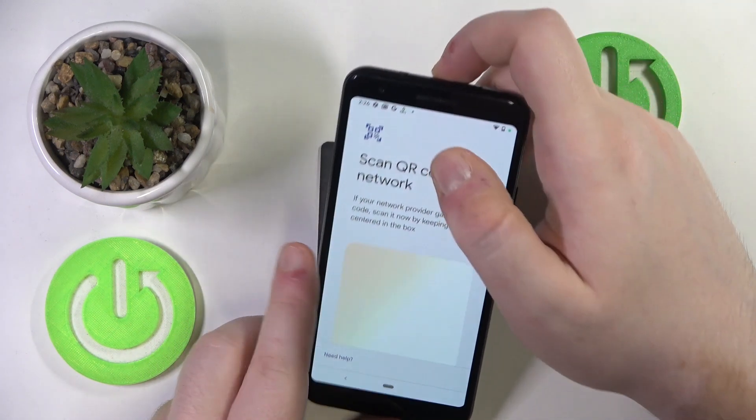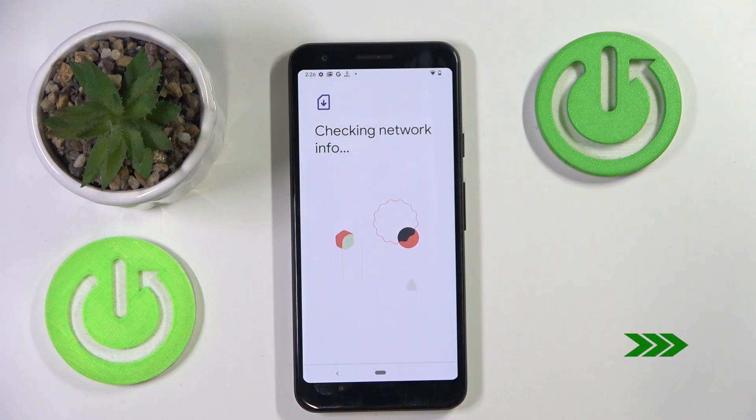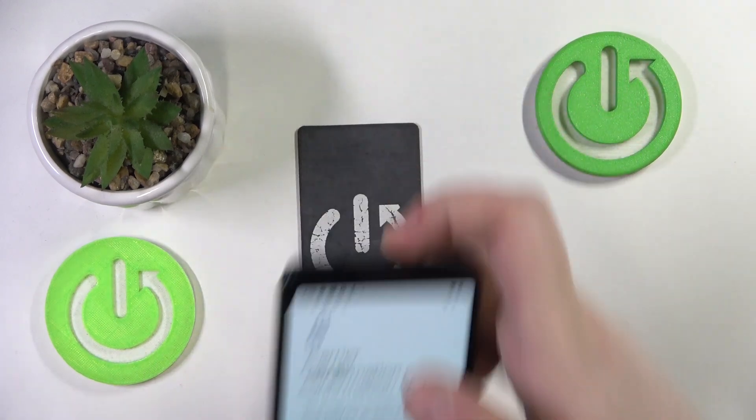And now you have to scan your QR code. Then click on Download, and here you have to enter your confirmation code.